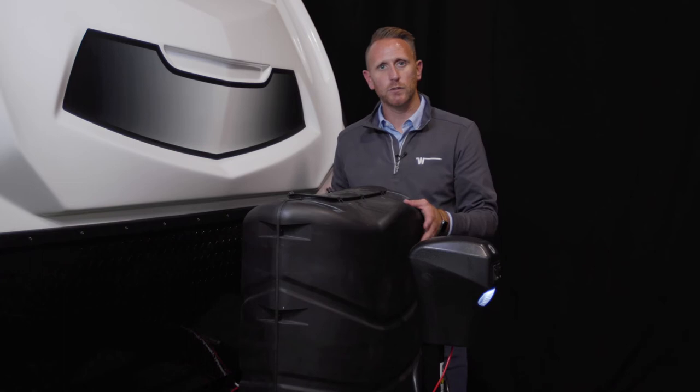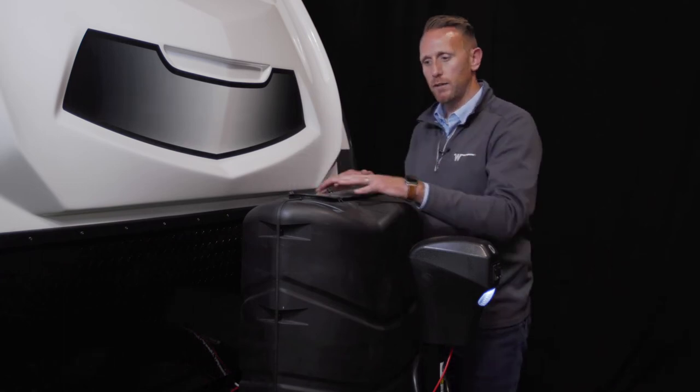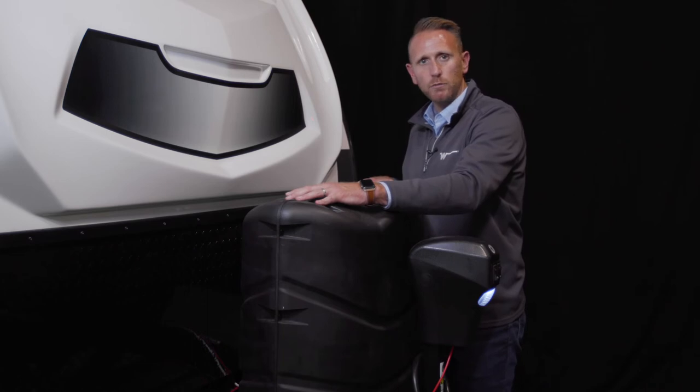If you need further access to your bottles or need to remove them for refill, you have a plastic cover here that you can remove.